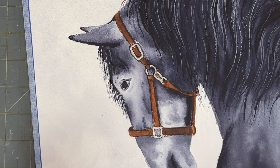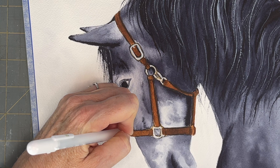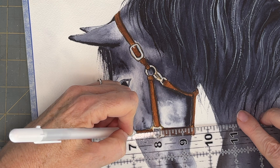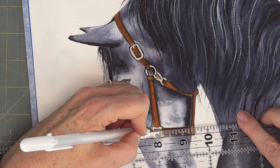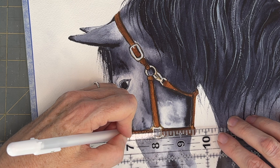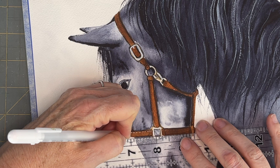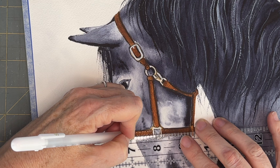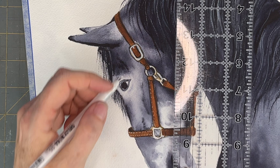I wanted the stitching in his bridle to be very precise, and I used a gel white pen for this so that I could get very fine detailed lines. I'm just using a ruler to help me go along those edges that are straight. Of course, as they curve around his face, I have to carefully do those ones by hand. If you wanted to be a traditionalist and stick with just watercolor, you can use a script liner brush to draw in the stitching, or you could even leave the stitching out. I do love these little fine details.